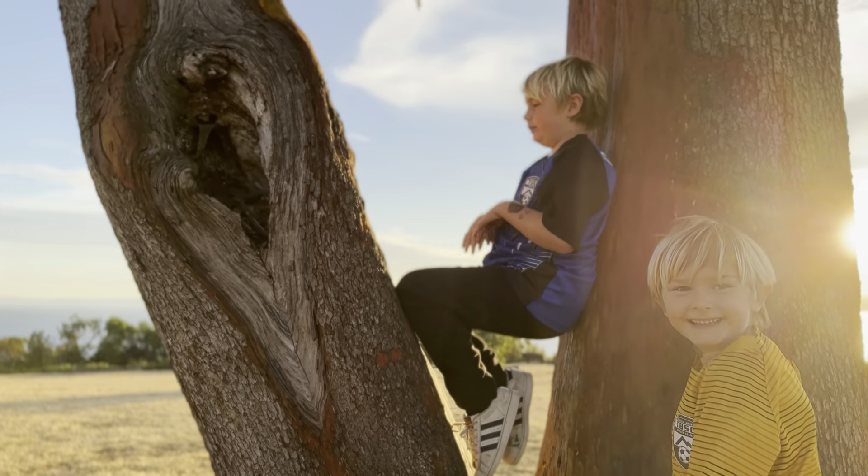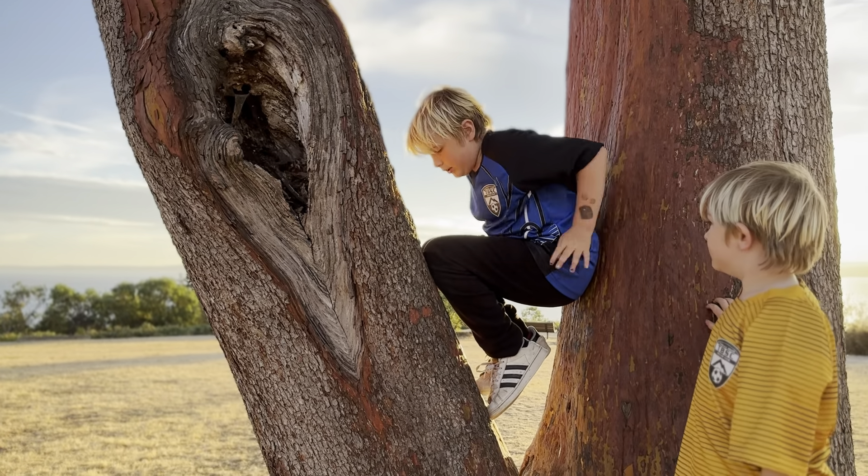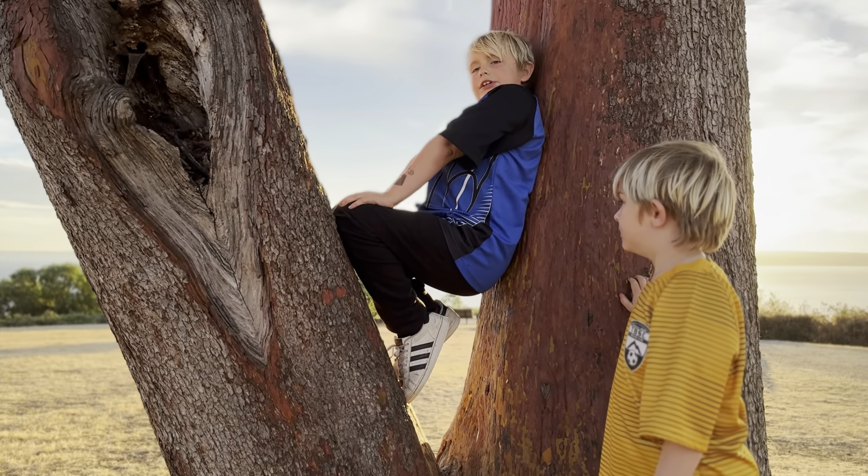And then you guys will hop in. If you guys really can do it, you guys can go like this. So like this, you can sit in the tree.